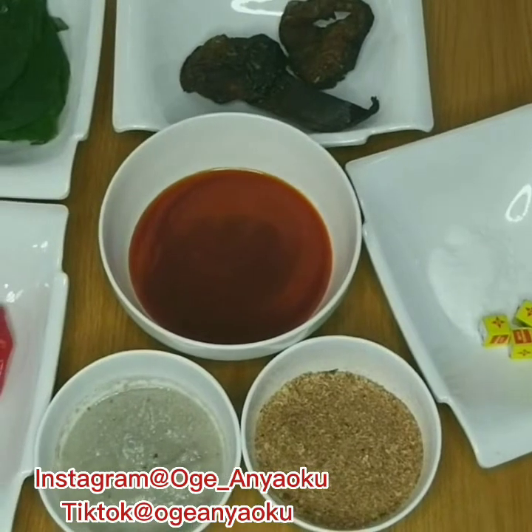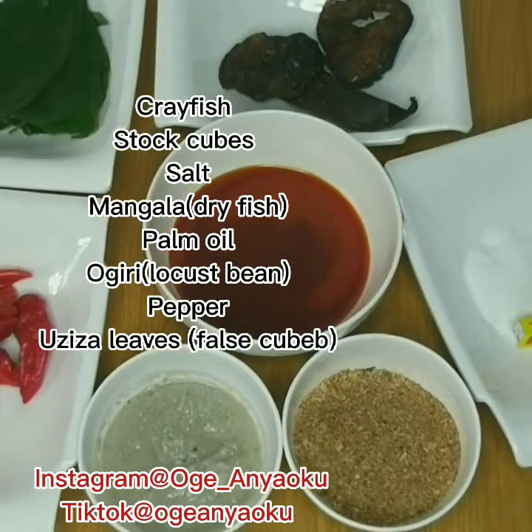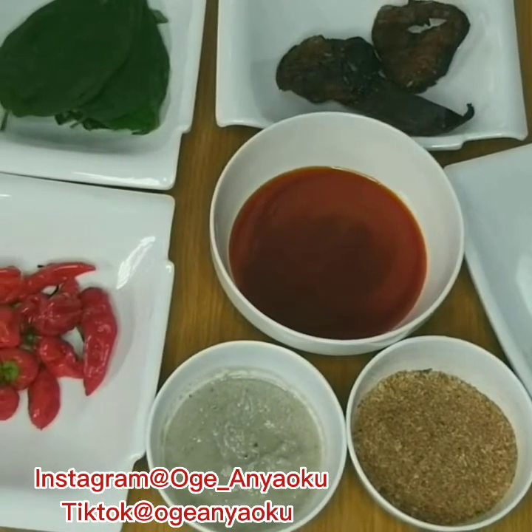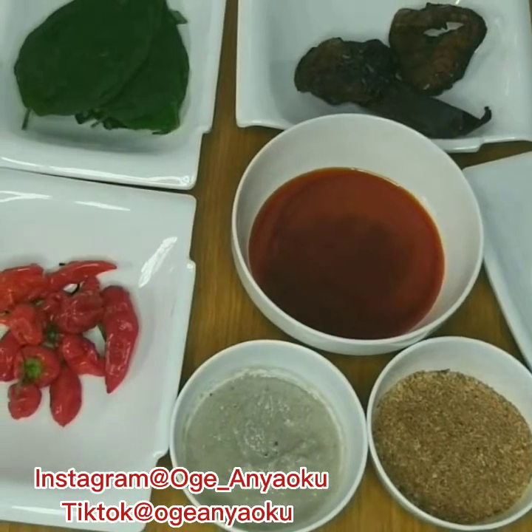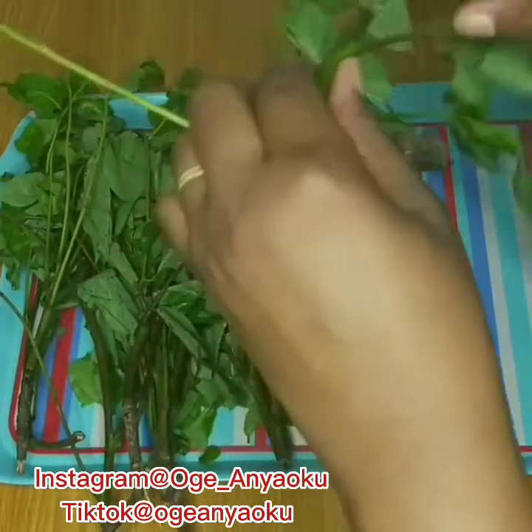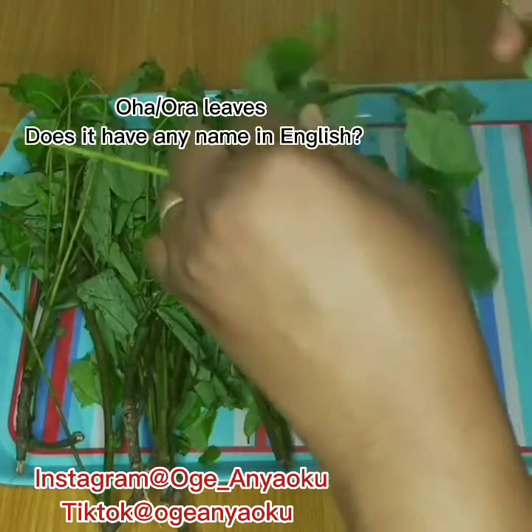I have stock cubes and salt. I have palm oil, dry mangala fish, and I have ogilis. Personally, I think there is no oha soup or edi soup without ogilis. I have peppers and uziza leaves, and over here I have the main vegetable for this soup, which is the oha leaves.